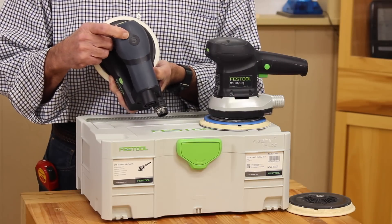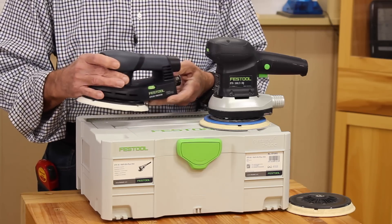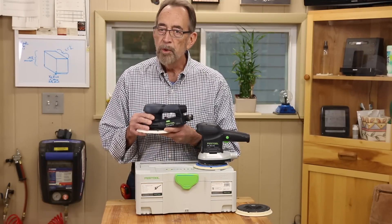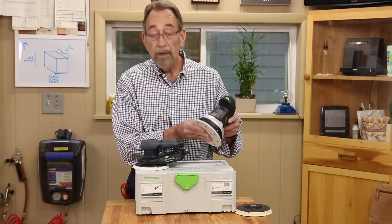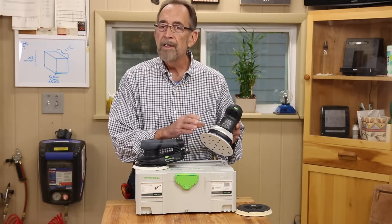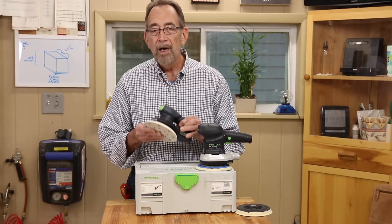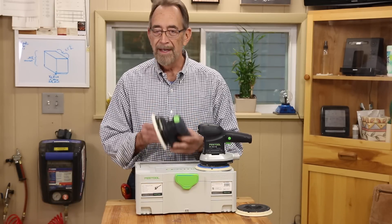You'll note the 5 on top of the sander, so you can quickly identify the sander when you have multiple units. The EC designation stands for Electronic Control and identifies units with brushless DC motors. The standard ETS-125 and 150 models are still in the Festool lineup and they're still a very significant upgrade to any other random orbit sander, but the new EC models boast a host of new features in addition to their lighter weight and smaller size.